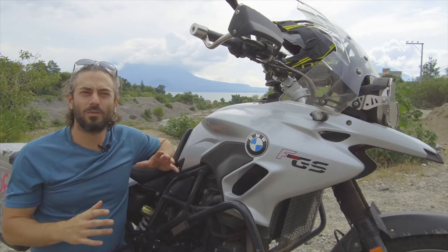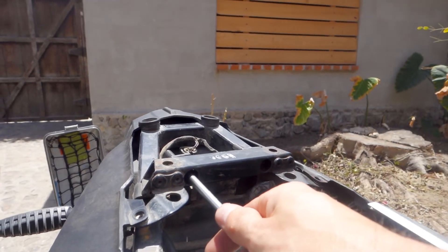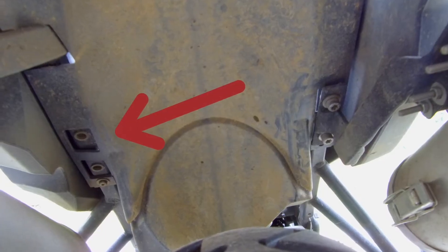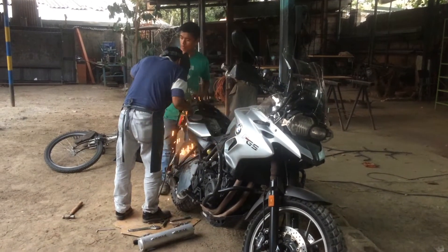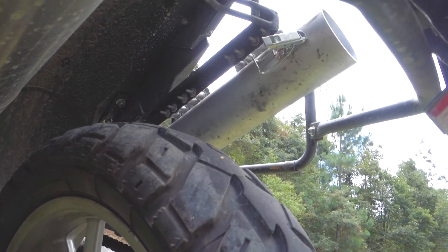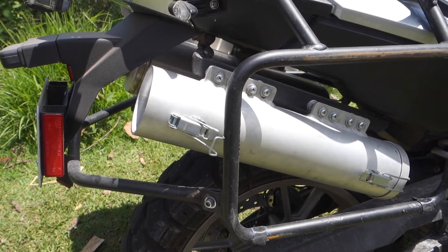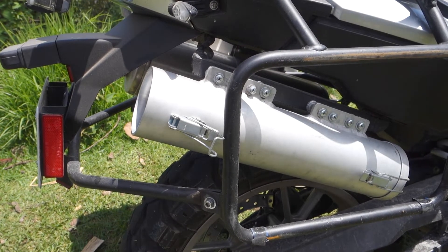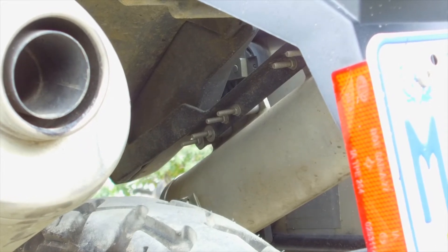The mounting rack for the Touratech Zega Pro panniers doesn't use the mounting points on the chassis that BMW uses for its own Vario pannier system. So what I came up with is a purpose-built standalone rack that secures to those mounting points on the chassis. Another good thing about the 40 and 50 millimeter versions of the adventure tool tube are the two, instead of one, mounting tabs. With eight screws and some Loctite, it might as well be welded onto the chassis.